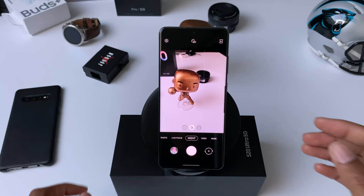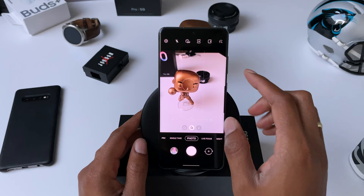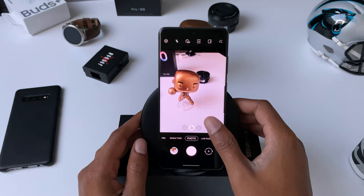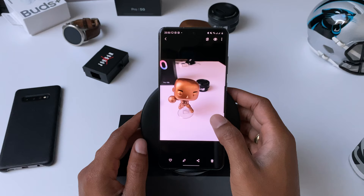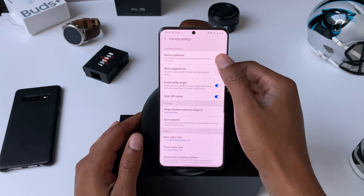Samsung has a feature called Scene Optimizer that uses Bixby, Samsung's virtual assistant, to analyze and guess the scene you're photographing in order to optimize the end result. Sometimes this works great and can make a sky a lot bluer and the colors pop a little more, making your picture ready for social media right away. But sometimes this is not what you want, so I normally keep it turned off since I like editing my photos myself anyway. With it turned off, shots come out more natural and sometimes look even better. Just tap on the little circle icon in the bottom right corner to turn it off — you can also turn it off in the settings.